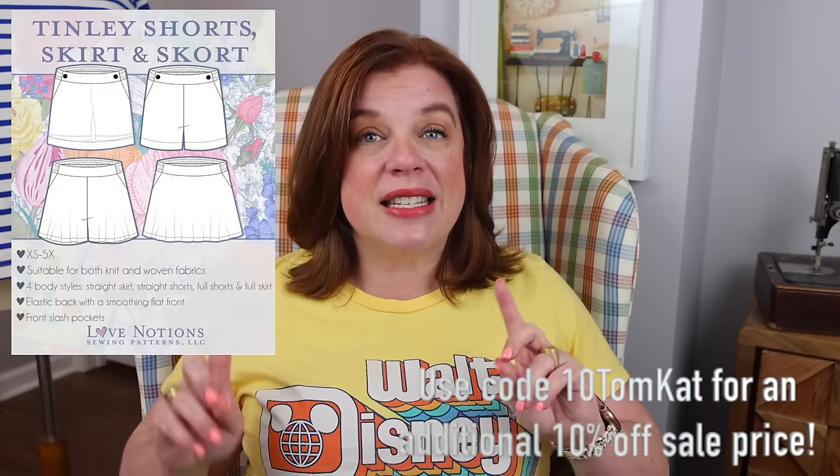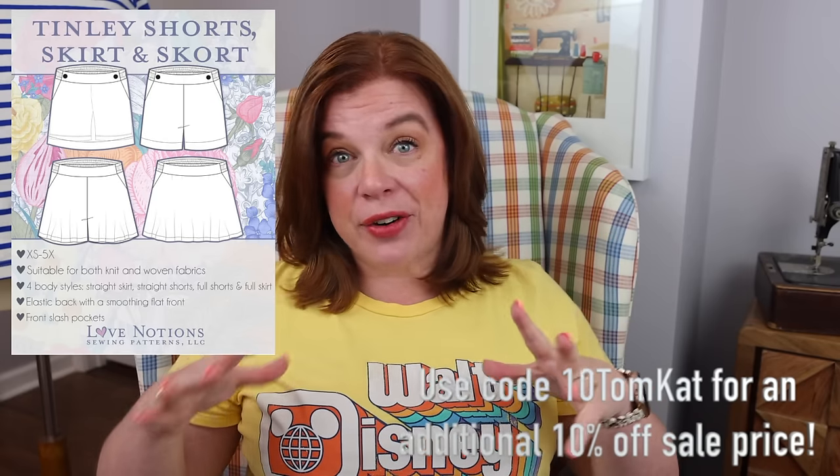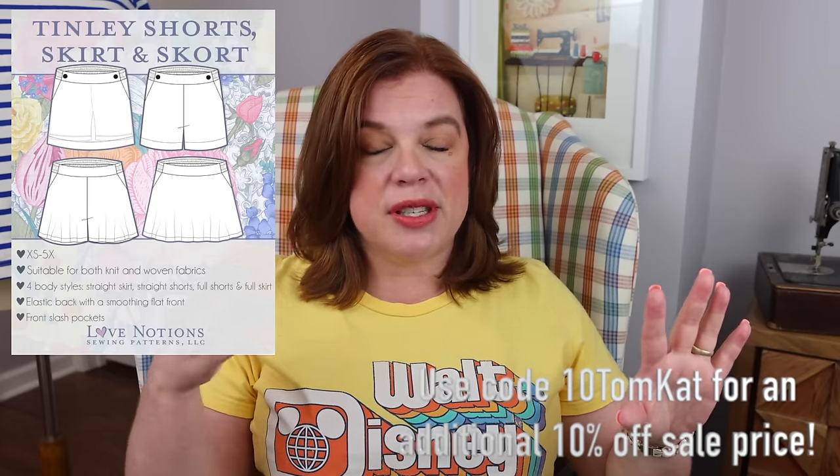Before we get into that, today is Friday and the Love Notions Future Friday pattern is the Tinley skort — shorts, skirt, skort, all the things. I think this is the first time it's been a Future Friday pattern, which is very exciting as it's one of their newer patterns. I haven't made this one yet, but I'm cutting it out right now. I've been learning the projector and I've figured out how to lengthen and shorten on the projector file digitally, then project out my shortened pattern using Inkscape. The pattern is five dollars today only, and the code TOMCAT gets you an additional 10% off the sale price.